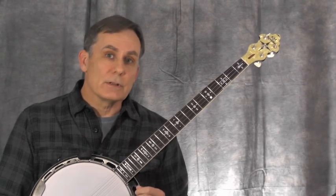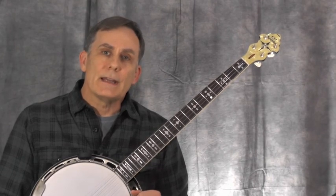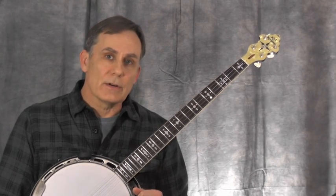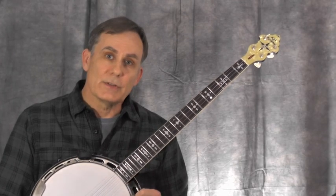Thanks for stopping by for the first lesson. We'll pick it back up again soon. If you go on the website and sign up for my newsletter, I'll send out an announcement each time a new lesson is posted. Thanks again and we'll see you then.